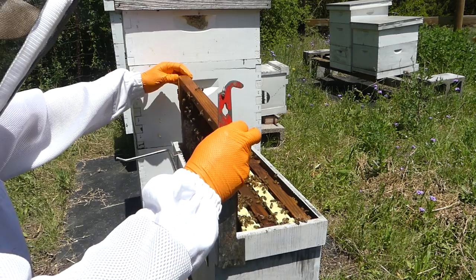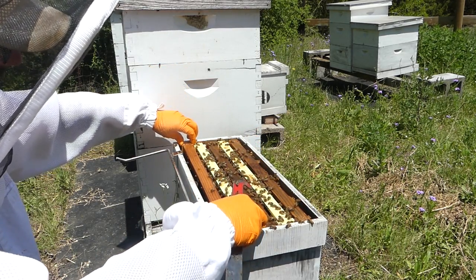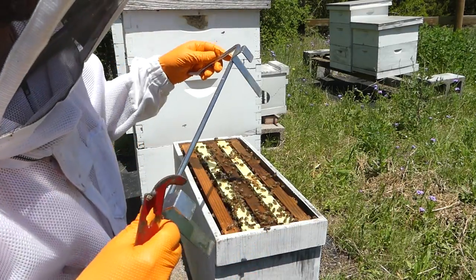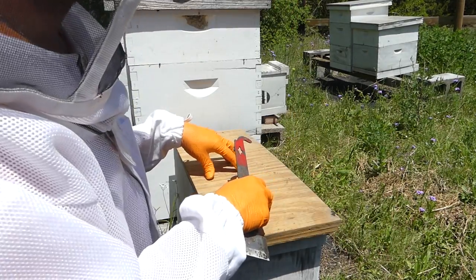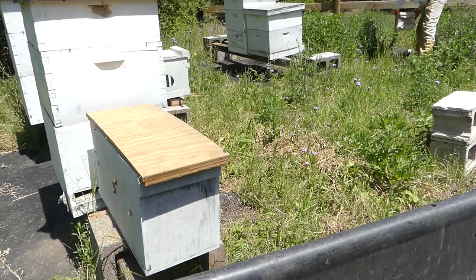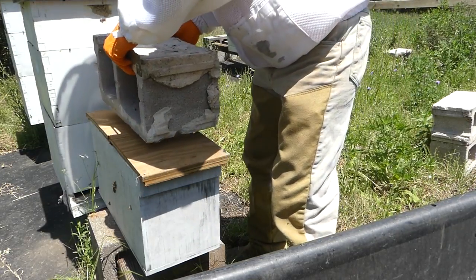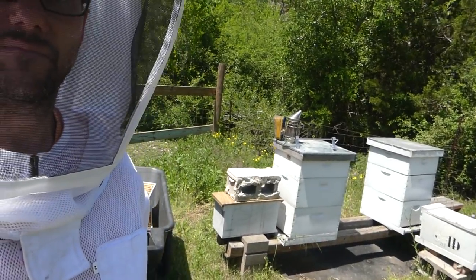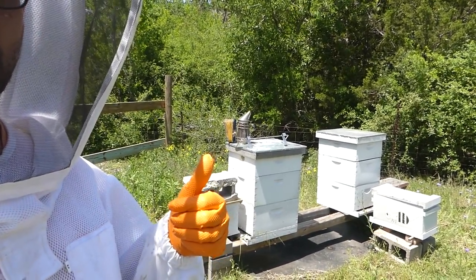I'm going to close it up. I have successfully split hives in the past, but I don't have a super strong track record of being really good at it. I'm going to find a brick to put on top of this because the lid is bowing up a little bit. Split number one seems to be in good shape.